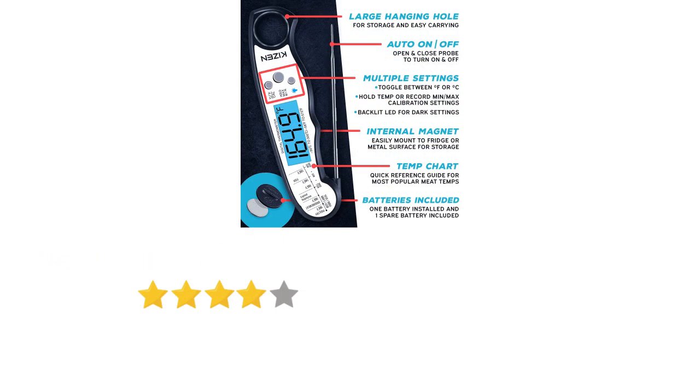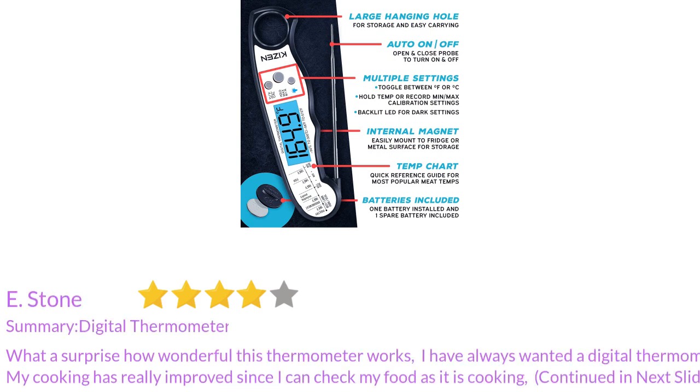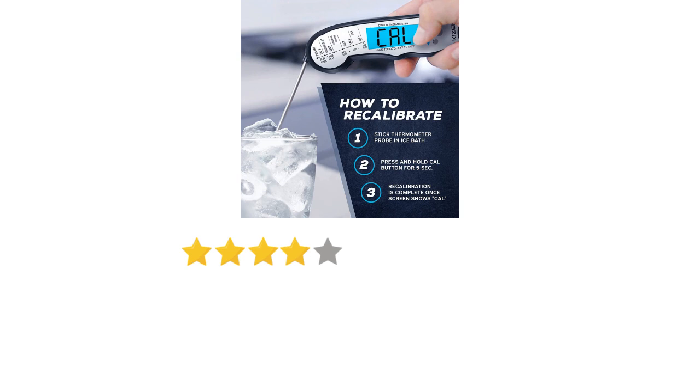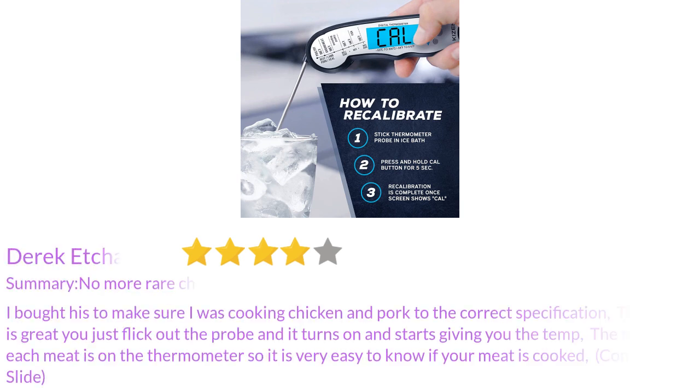What a surprise how wonderful this thermometer works. I have always wanted a digital thermometer — my cooking has really improved since I can check my food as it is cooking. I bought this to make sure I was cooking chicken and pork to the correct specification. You just flick out the probe and it turns on and starts giving you the temperature. The temperature guide for each meat is right on the thermometer, so it is very easy to know if your meat is cooked.